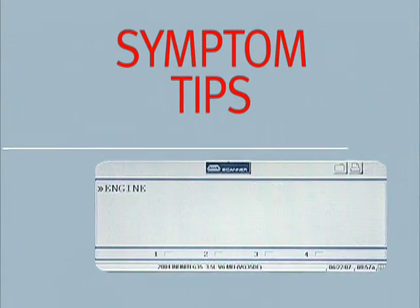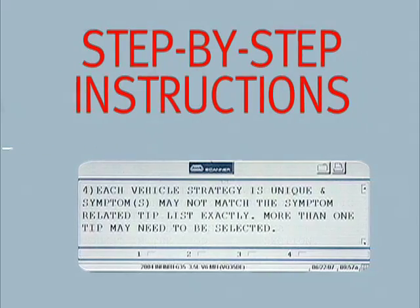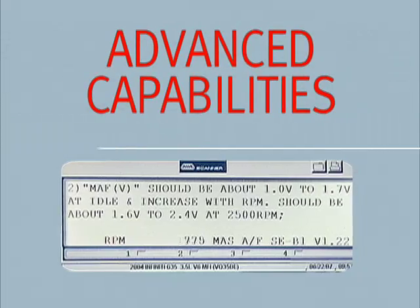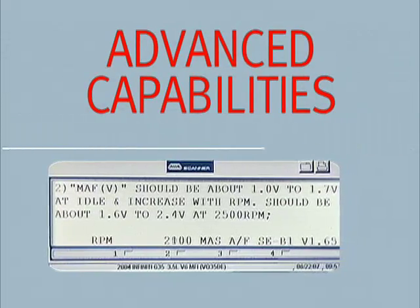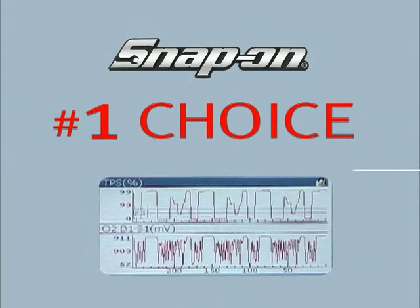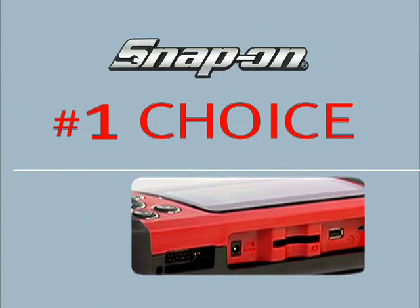Troubleshooter features a wealth of symptom tips that present step-by-step instructions, together with live data readings and tests. These are advanced capabilities that help you cut your diagnostic time and confirm the repair — features that have made Snap-On the number one choice for scan tools among professional automotive technicians throughout North America.